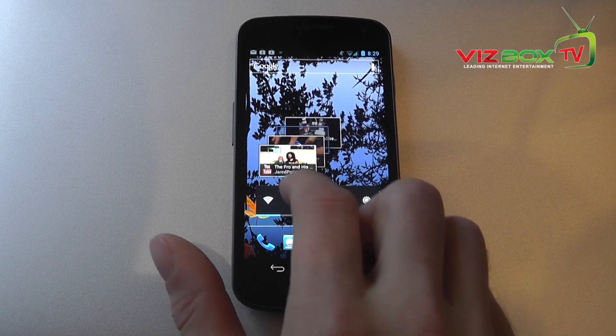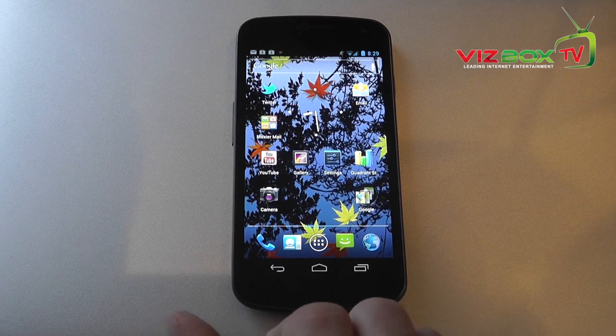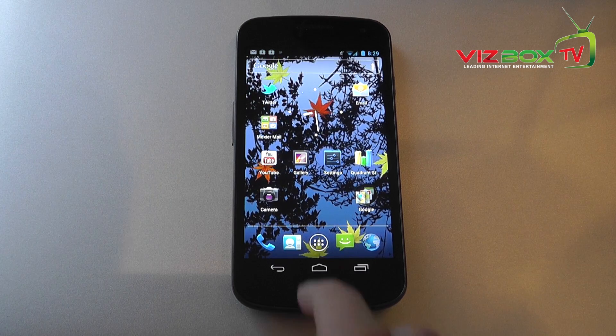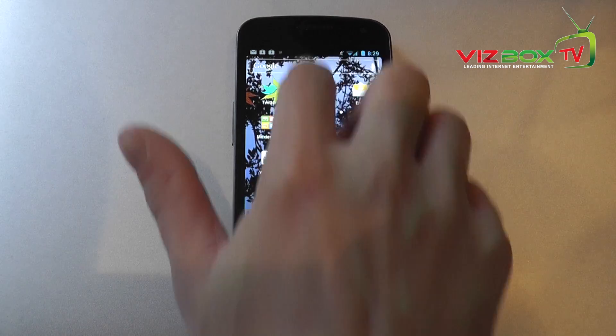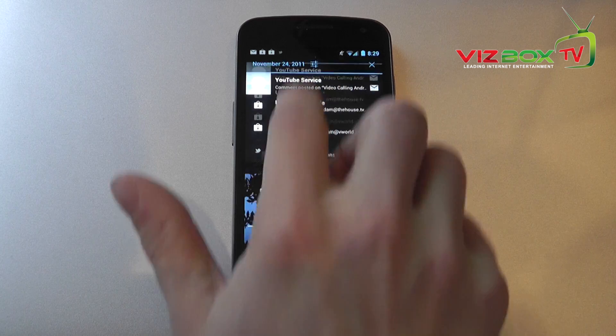If we swipe back over to the right we're back onto our home screen. The operating system in Ice Cream Sandwich is a massive improvement on what's gone before — it's much snappier and quicker when you go to start using applications and navigating around the OS.